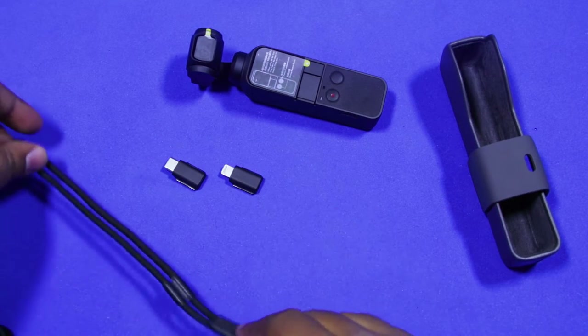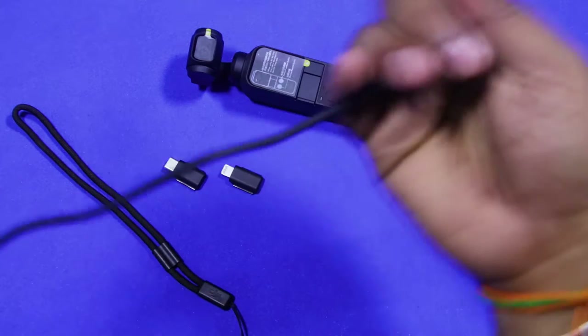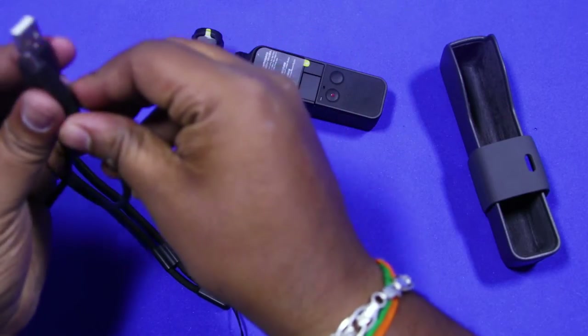Further in the plastic cover, we have a tag for the case and a micro USB to USB cable for charging the device.